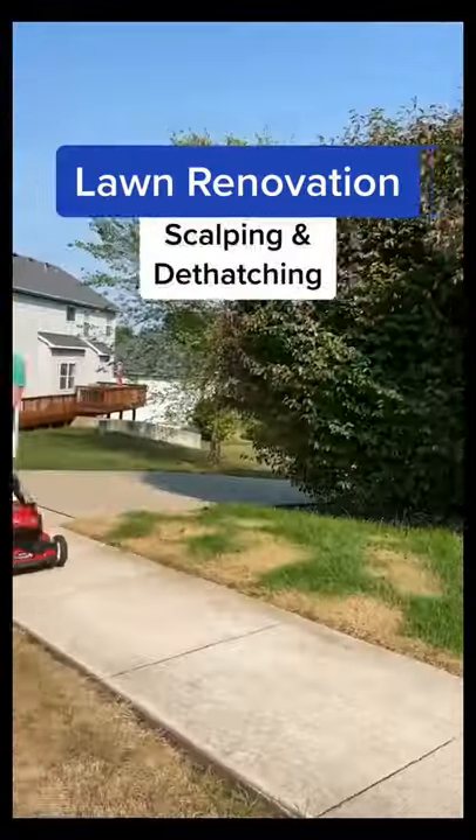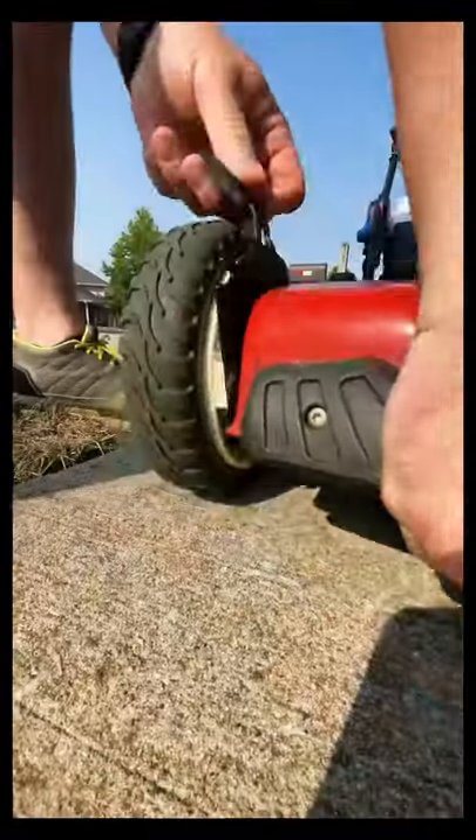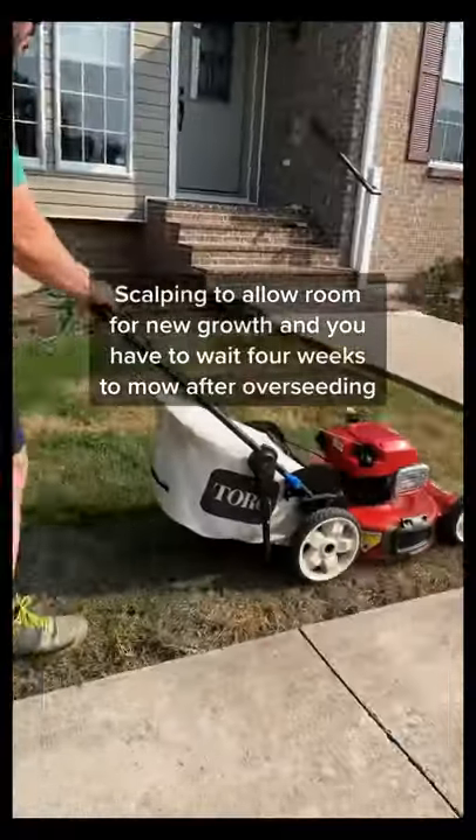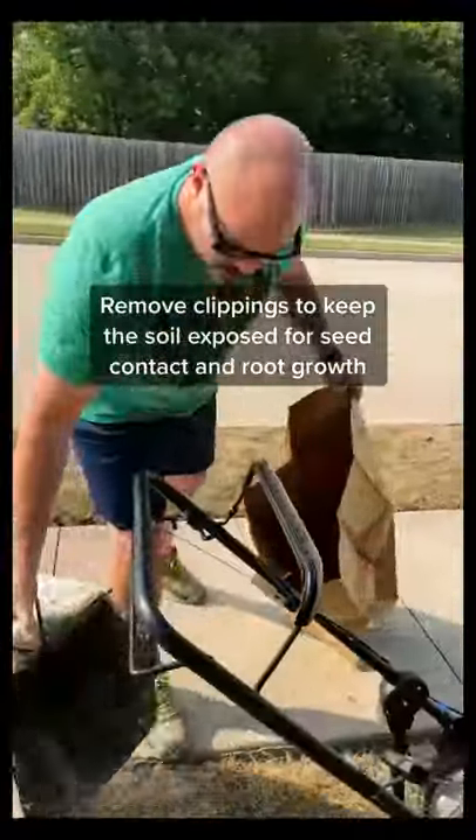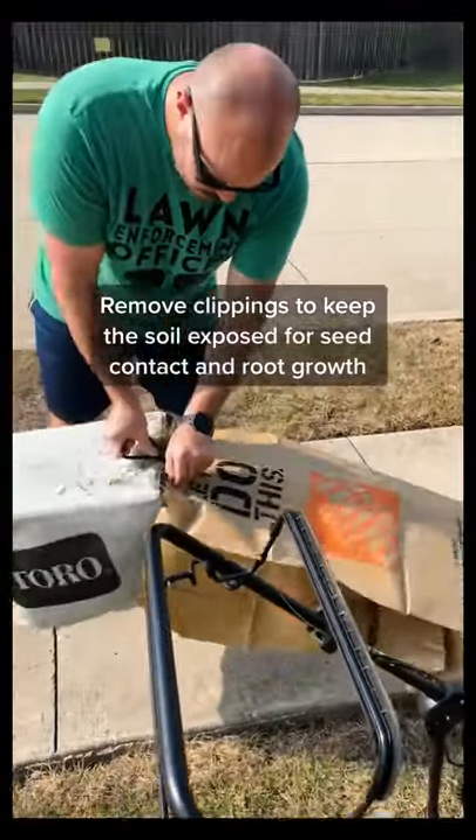What's up, guys? I'm about a week out from overseeding, so this weekend I drop the deck low as it goes to give this lawn a real hard scalp. That cuts down on the existing foliage so it doesn't cut out your new baby grass. This is one of the few times I bagged the clippings to get everything off the turf.